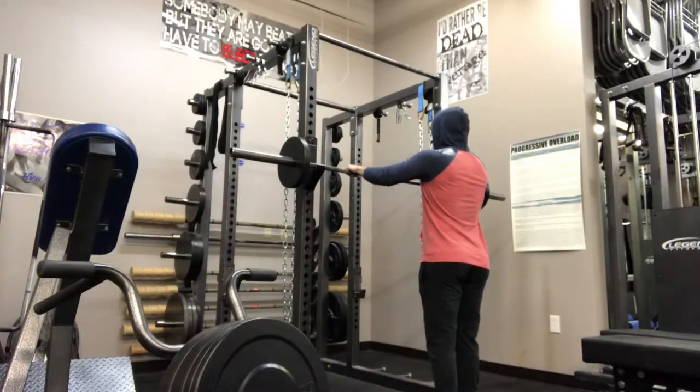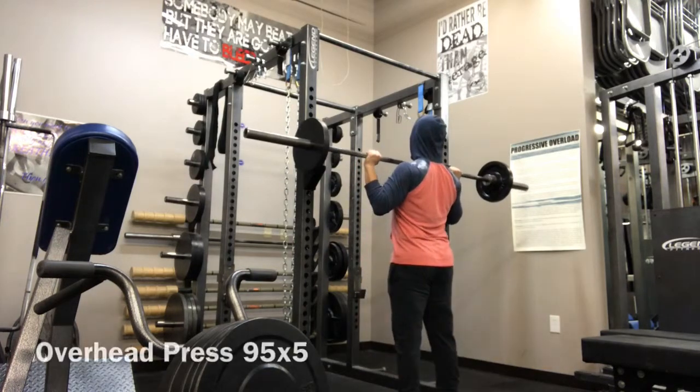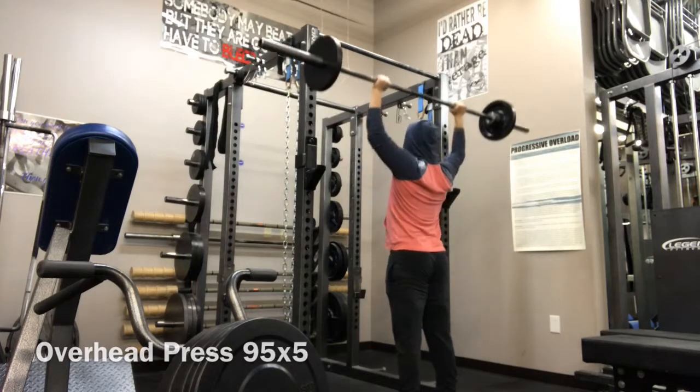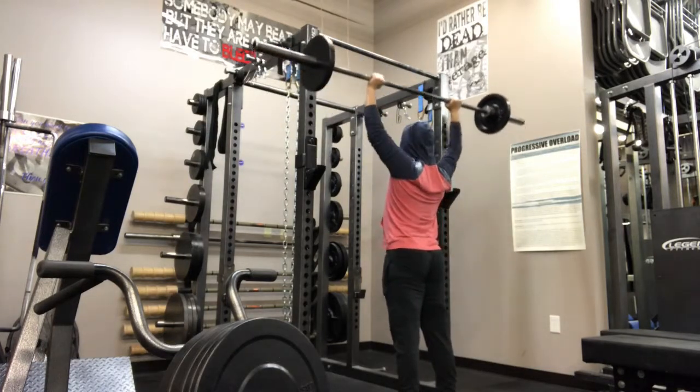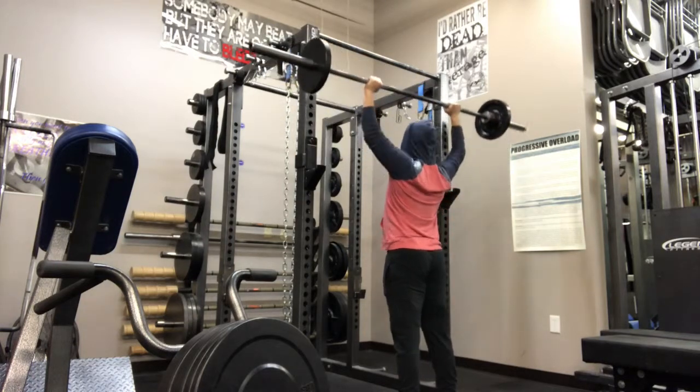Thanks so much for watching, guys. So this is my overhead press — 95 pounds for about three sets of five. We'll have a couple of videos of me squatting and deadlifting. Subscribe if you haven't, and I'll catch you guys all in the next video.